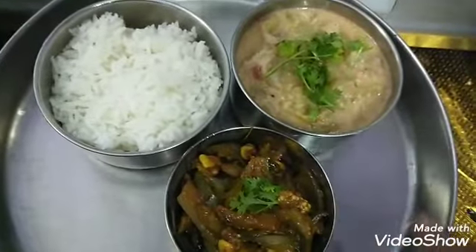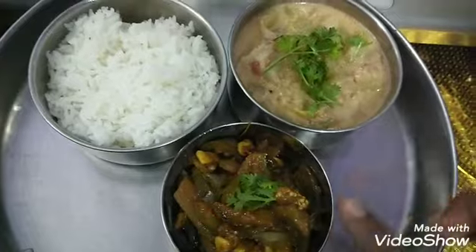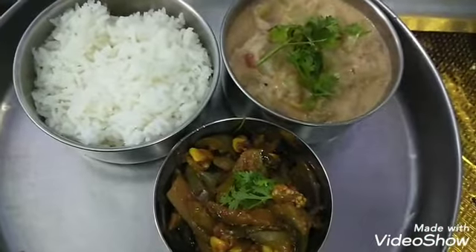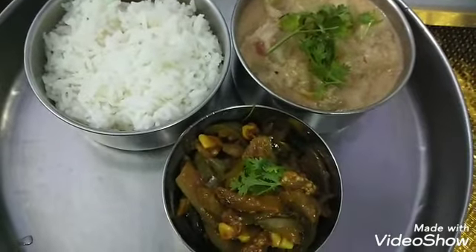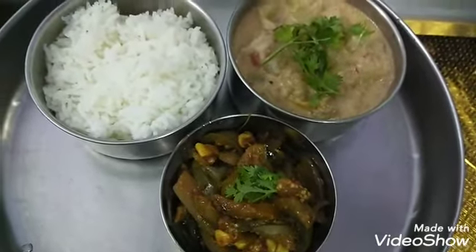It's a good taste of the side dish. Please tell us about your comments. If you like and share the video, please subscribe to the channel and press the bell icon. Thank you.